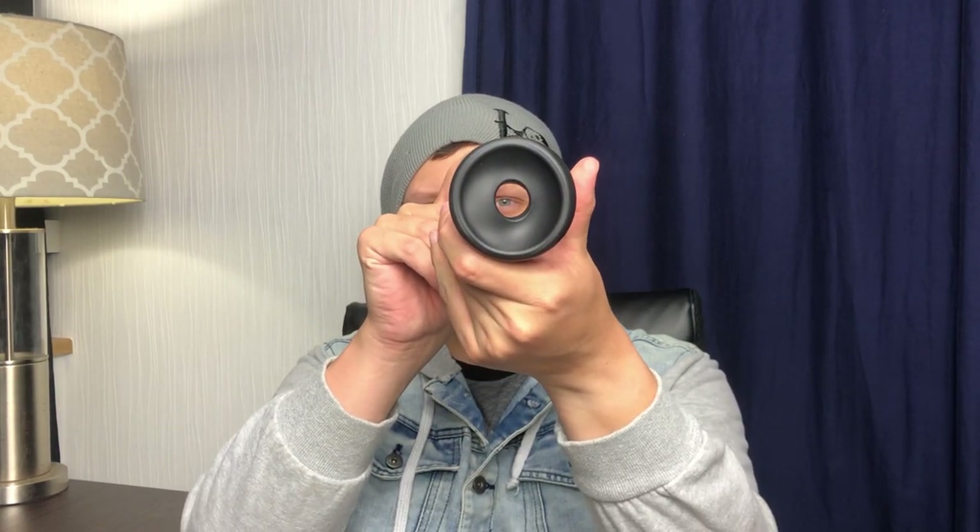Even though I do adult toys, I don't test them on this channel, just because as it is my videos will already be demonetized, so I don't want to risk being labeled as an adult channel and never have the option. So you just put it on there, really simple — stretch the silicone ring over the end, just like so. Very cool. And then reattach the suction unit.